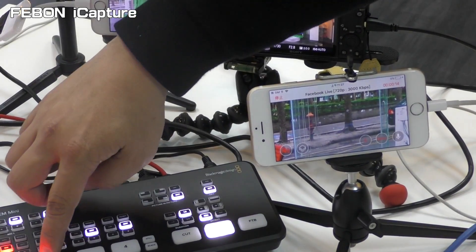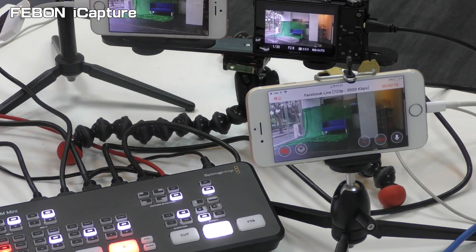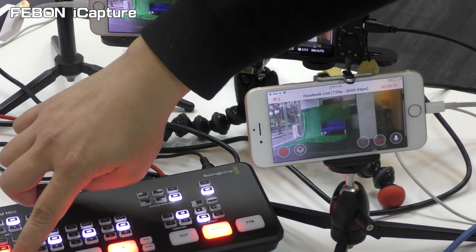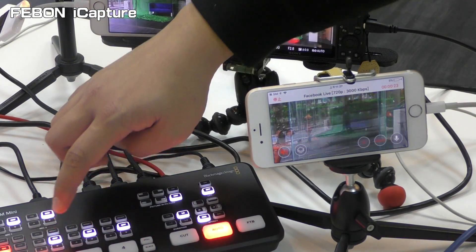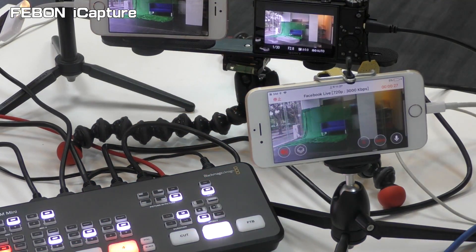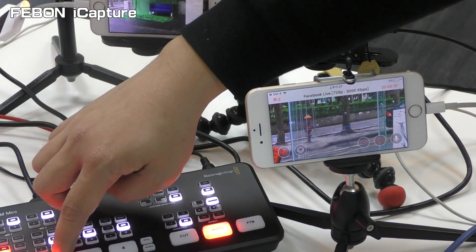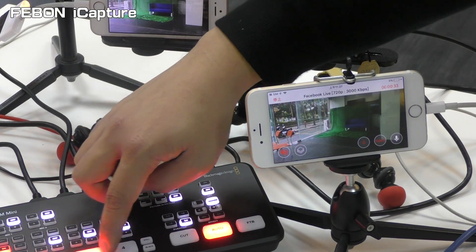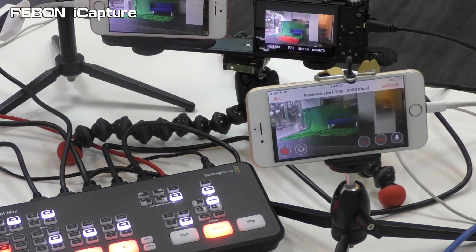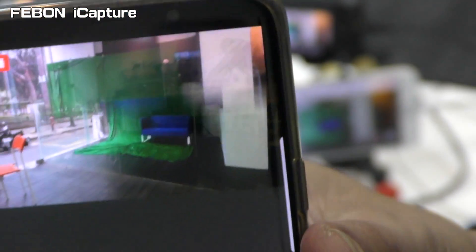Camera 1, camera 2, camera 3, camera 4. Camera 1, camera 2, camera 3, camera 4. Camera 2, camera 4, camera 1, camera 4.